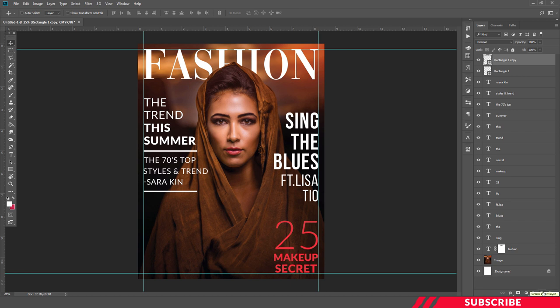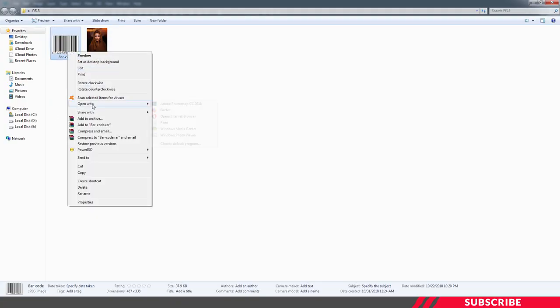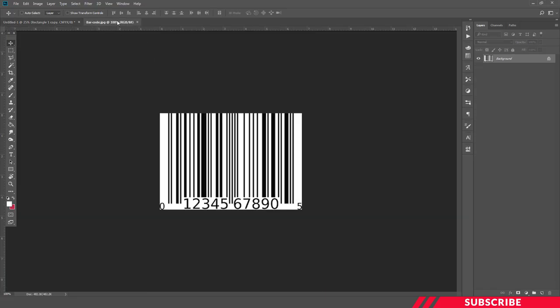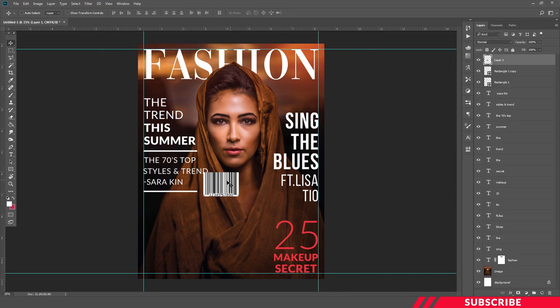Next we are going to add our barcode to the cover image. Go to the folder you downloaded — there you'll find a barcode image. Open it inside Photoshop, drag and drop it inside our canvas. Using the guidelines as a reference, I'm going to place it at the left bottom. I'll name this layer 'barcode'.